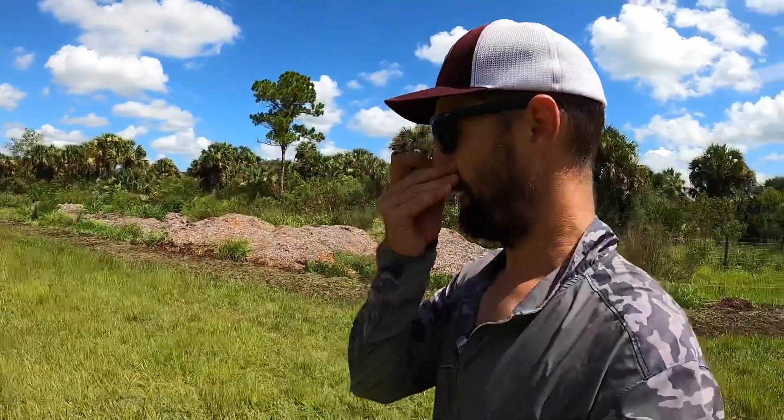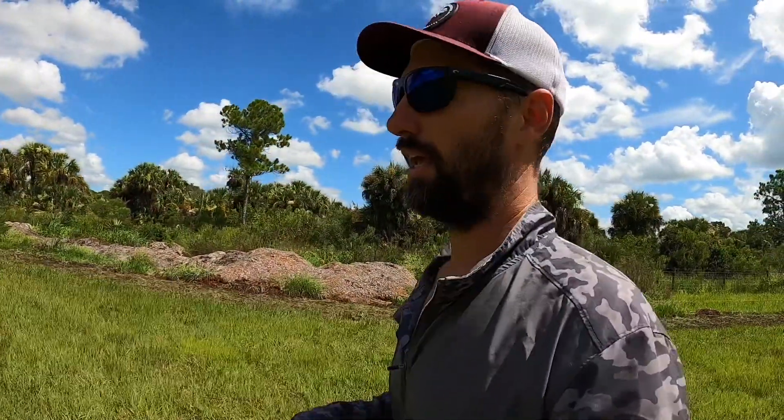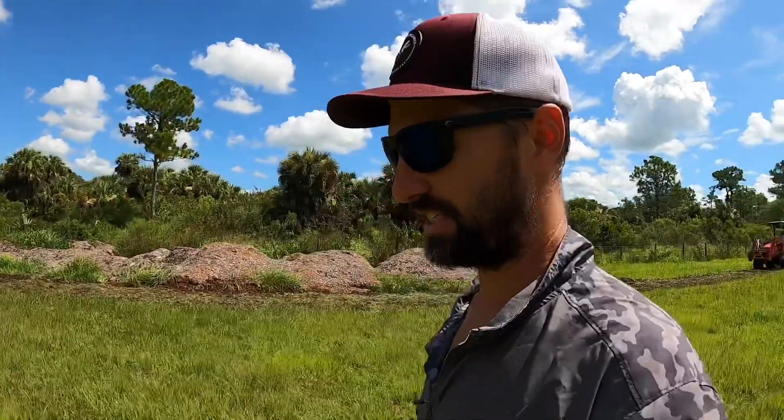What's up YouTube? So today we're out here putting in a windbreak for a client, and I want to show you the equipment that we use and the methodology that we're using in this case.